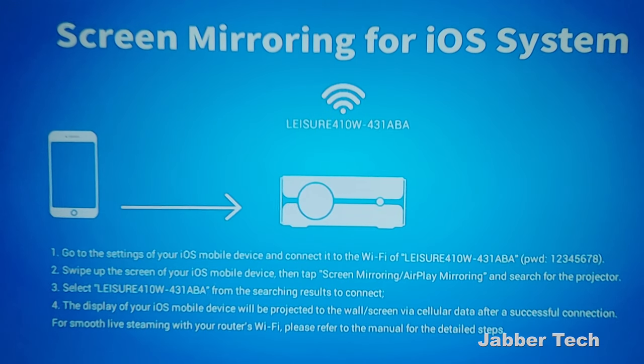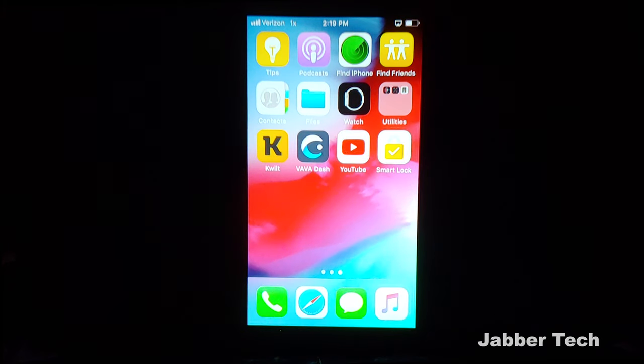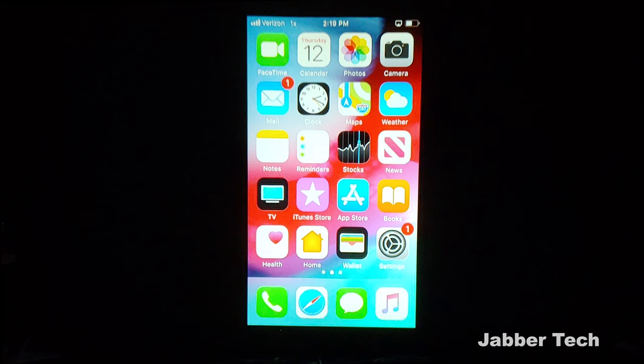Screen mirroring is super simple on iOS — just look for the Leisure 410W SSID. Screen mirroring comes in very handy if you want to project what's on your small iOS screen onto the big screen. On Android, it's a little different — screen mirroring isn't really supported on a lot of devices, but you can plug in a cable or download a screen mirroring app to get the same effect. A cable is where it's at, so I'm going to plug in my Chromecast and check it out while watching a movie.